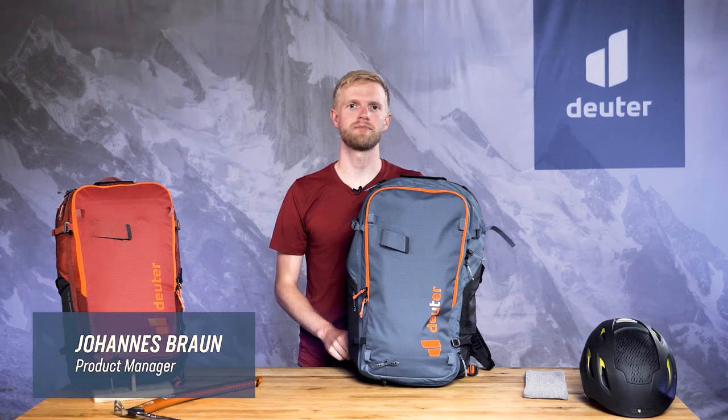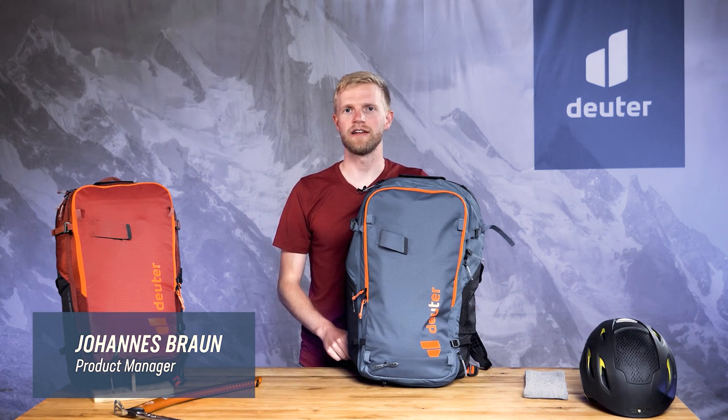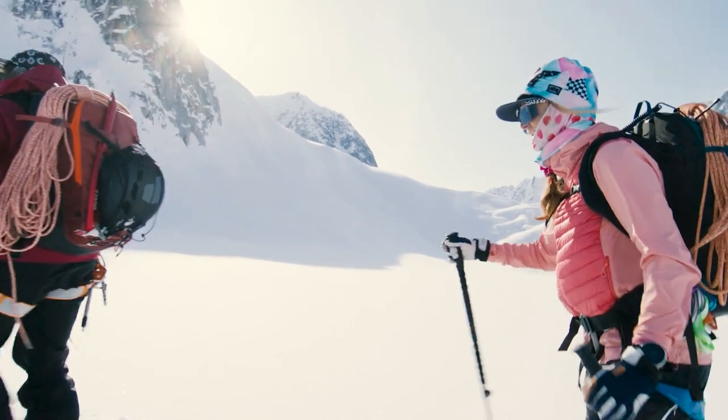Hi, I'm Johannes, Product Manager at Deuter, and I'm going to show you all the handy details of our new avalanche airbag backpacks, the ALPROF series.